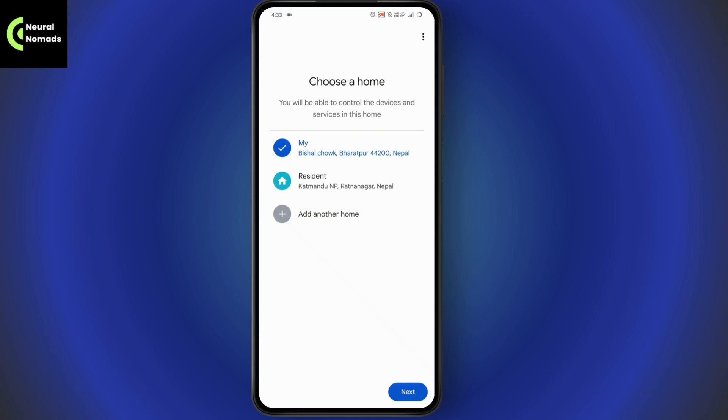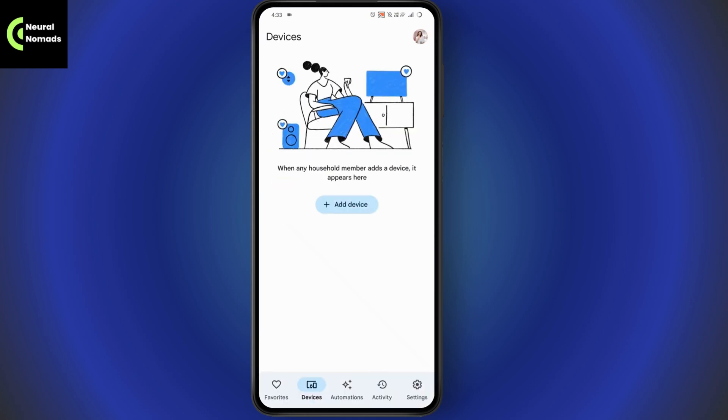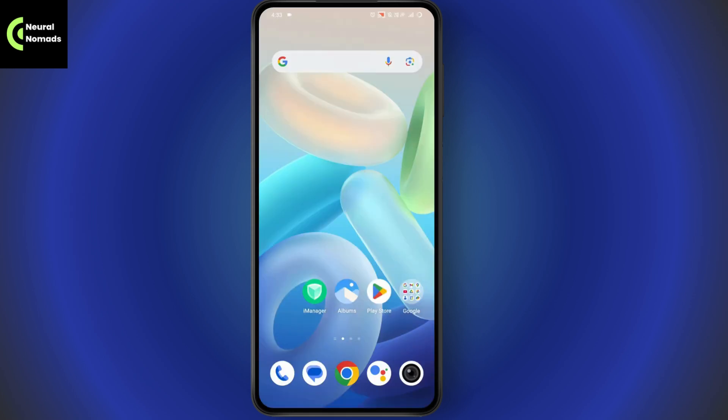If you don't find your device listed there, there is an alternative. You can use Roku TV, which is a great app to connect to your TV or any other device.